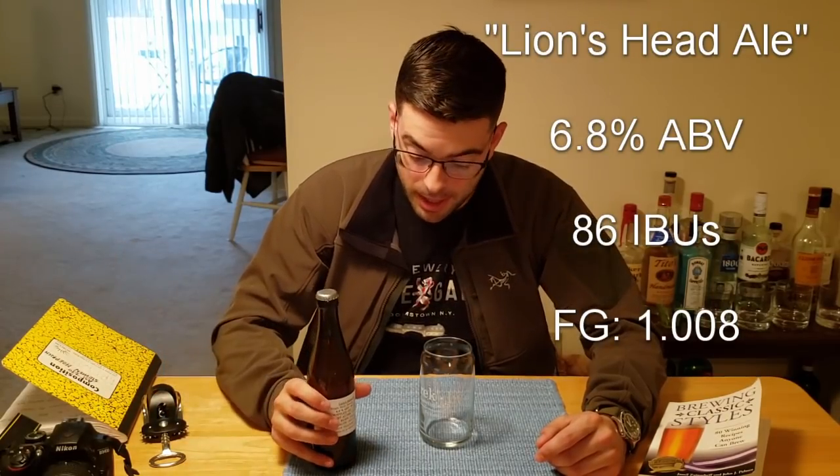Here are the final results: 6.8% ABV and 86 IBUs. Now the BJCP would define this as an IPA, but based on the way it tastes, I really would classify this as a pale ale. It is actually just not as aggressively hopped as an IPA. But we'll get into that.